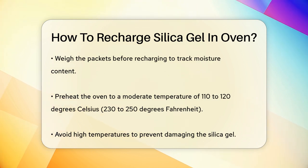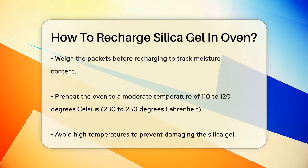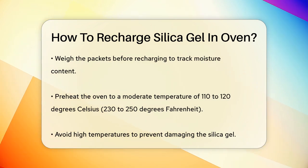Place the silica gel packets on a metal cookie sheet or a piece of aluminum foil bent at the edges to keep the beads from falling off. You can also use a baking sheet with parchment paper to prevent any contaminants from transferring to the silica gel.